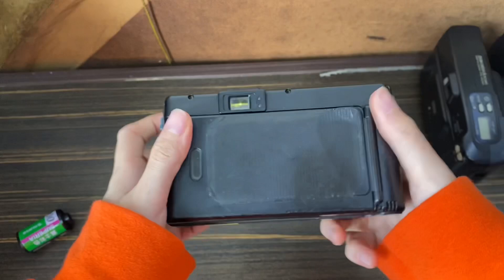This is the Konica lens 28WD camera. This is how the camera looks. The lens is up here. Let me show you from the viewfinder — this is what you will see through the viewfinder.